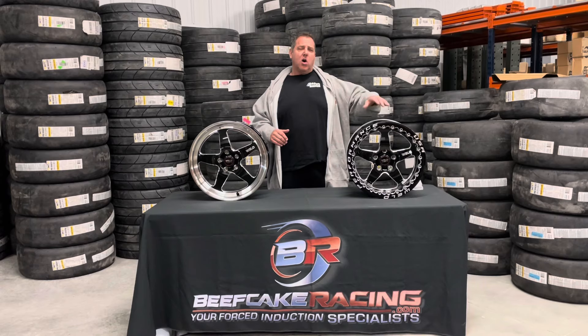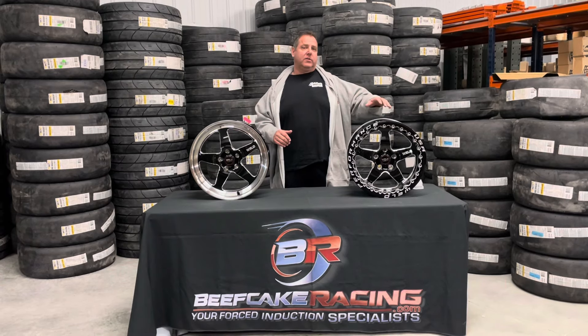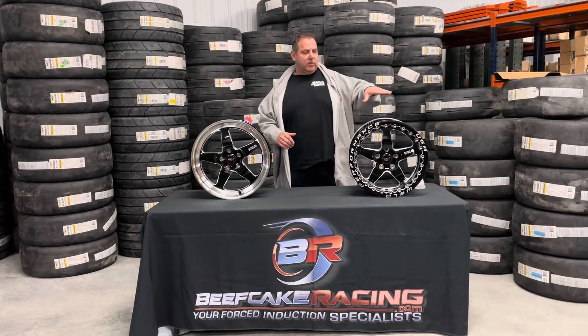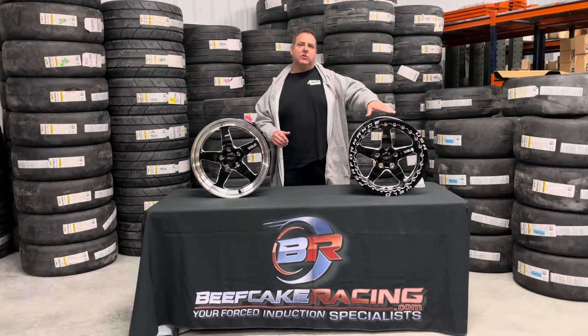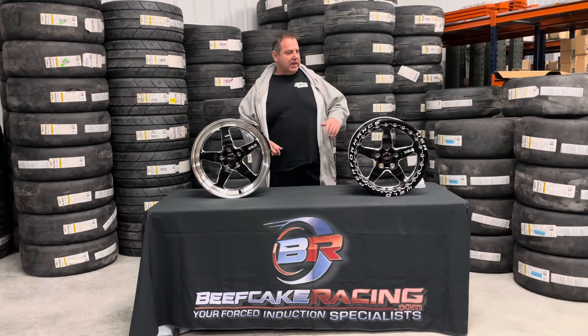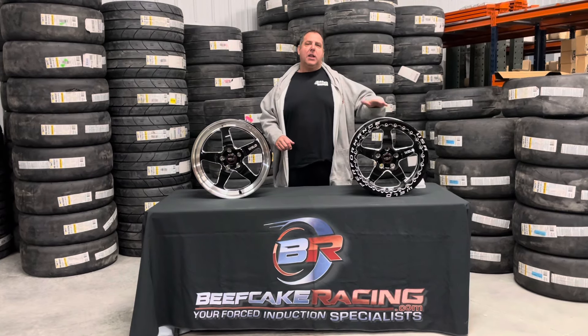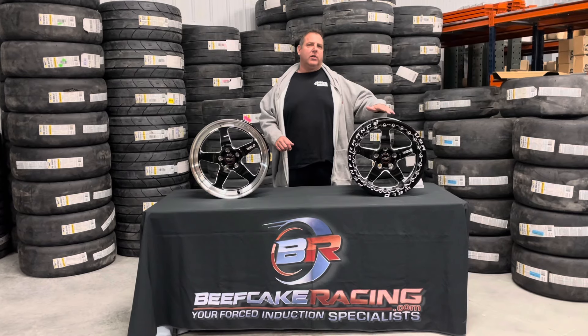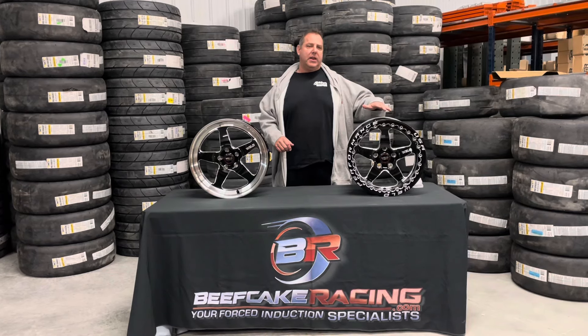The Ventura is also available in what they call Ventura 6, which we do for the F-150s and the Silverado. So instead of a five spoke, it's going to be a six spoke wheel but looks very similar. These are also offered in a non-beadlock and entry point starts at like $330 to $350 a wheel on a non-beadlock depending on the size.